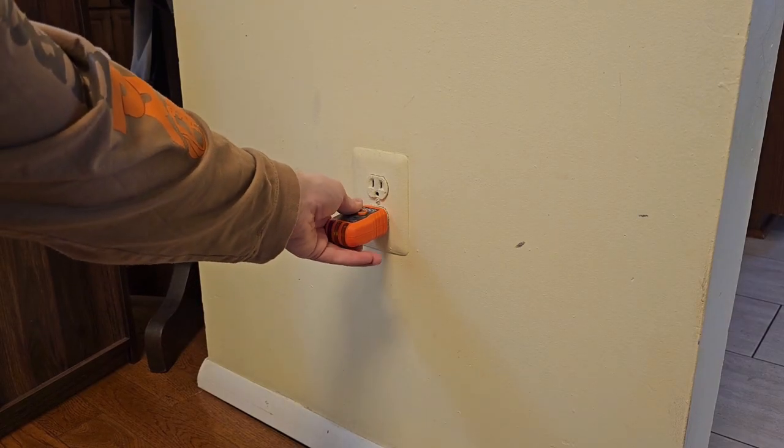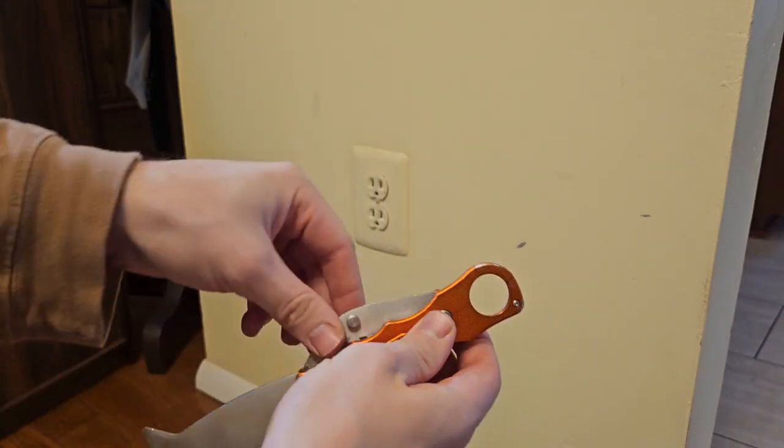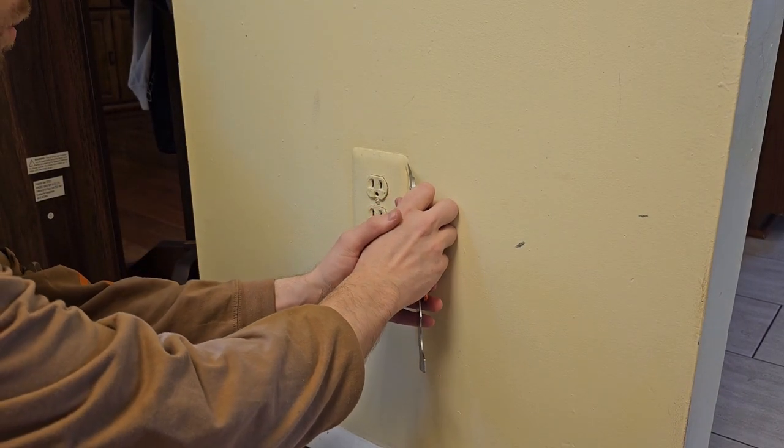I'm going to be doing this live because I do not want to go find the breaker — it's just one receptacle. But if you are not comfortable with that, feel free to use a tool and turn off your breaker.